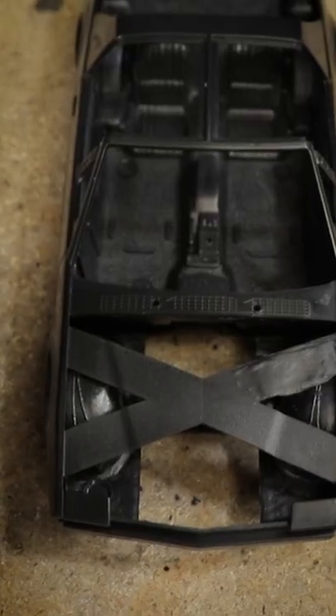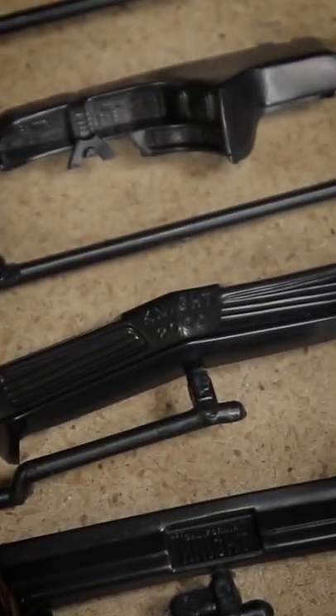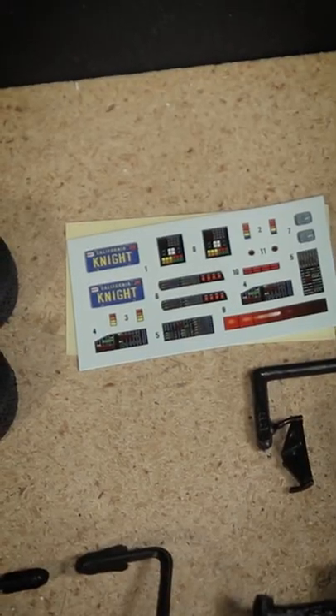These older MPC and AMT kits aren't always the greatest quality or the most detailed compared to a lot of the modern kits we have now, but there's certainly still potential here to build a great looking car. I like the optional clear and tinted glass and the included decals.